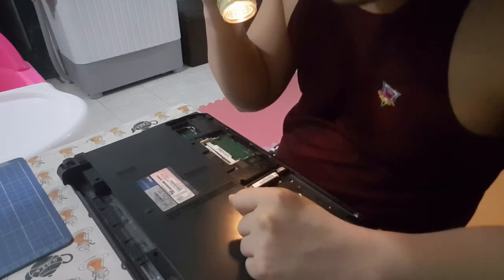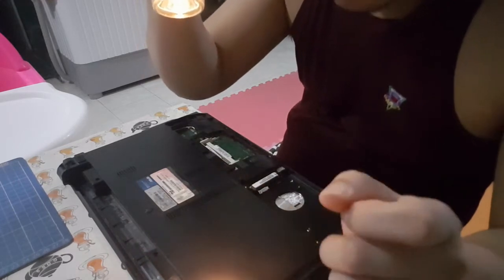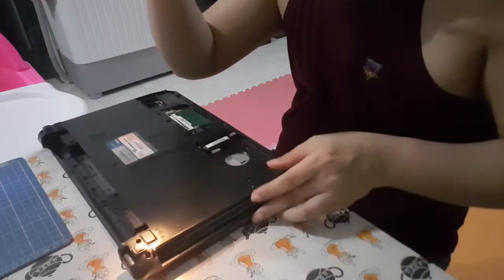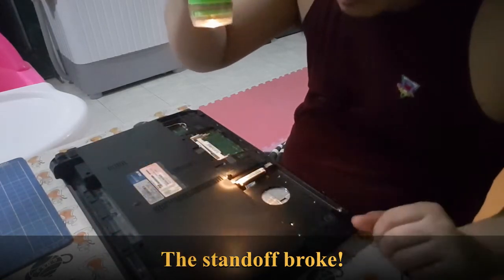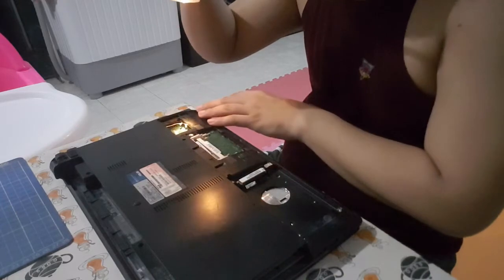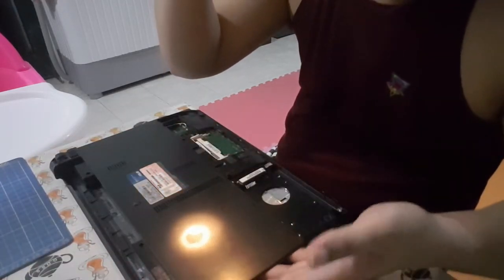I managed to get all the screws off except for one that's on the hinge. Probably the post is broken. I removed the hard drive, the memory, the WiFi module. I removed the keyboard and the optical drive.